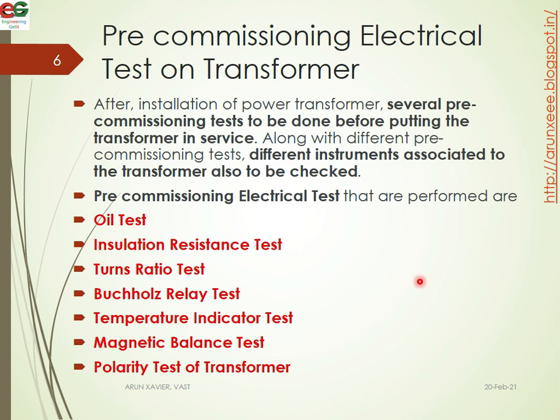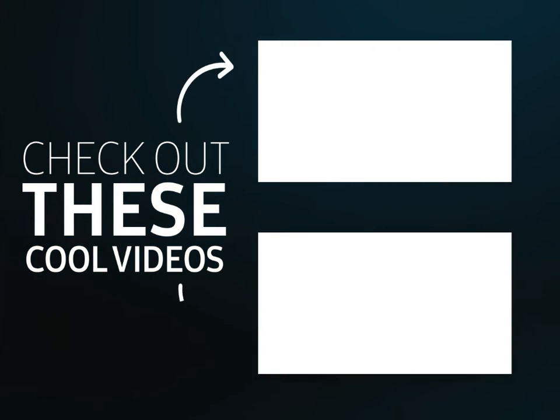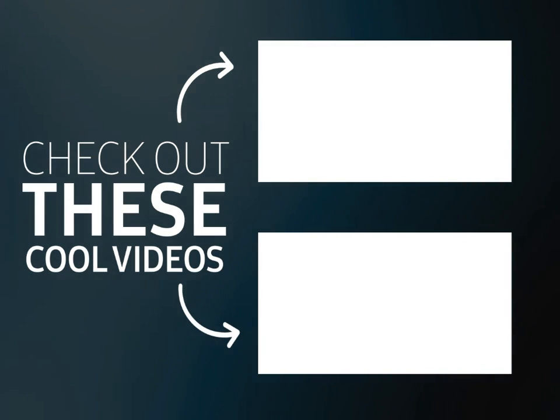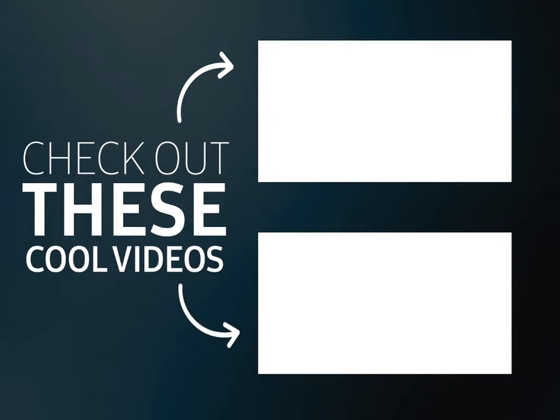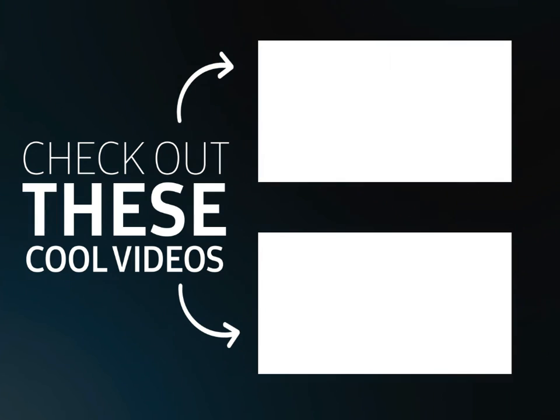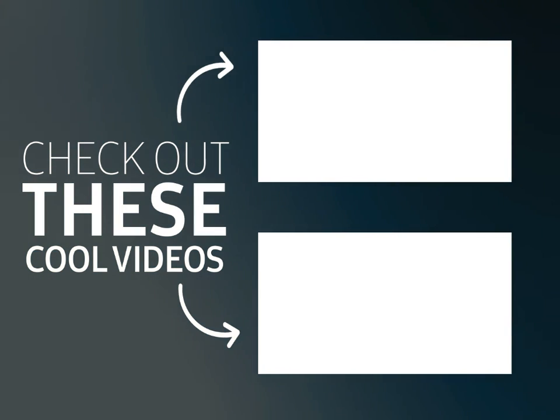See you all in my next video with another topic. Bye.